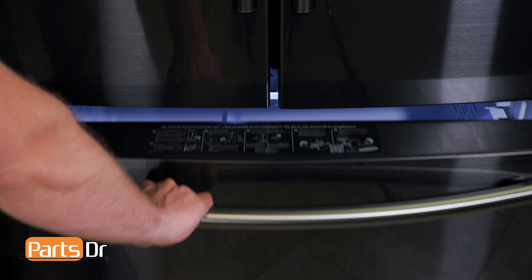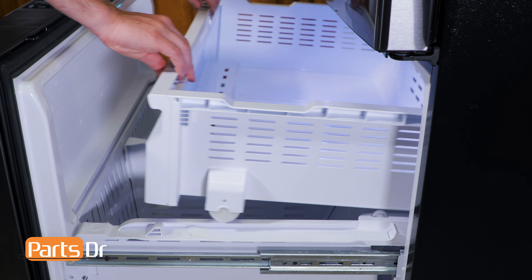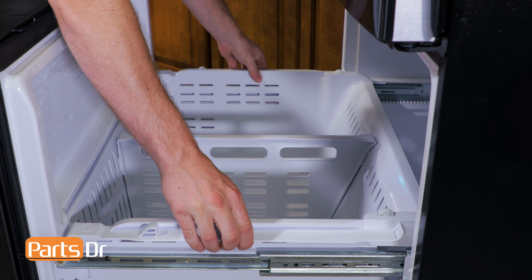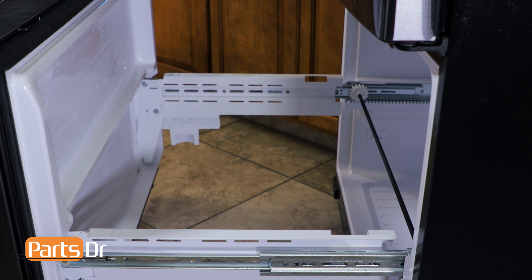The first thing you'll need to do is open up the freezer drawer. Remove the upper freezer tray assembly by pushing it to the rear, lifting the wheels out of the slots, and then lifting up on the front to remove it. Next, remove the freezer box tray by tilting the rear and pushing back to remove it from the front slot, then tilt forward and lift up to remove.